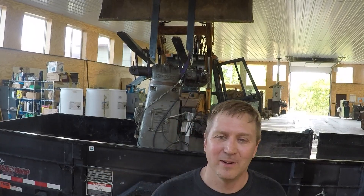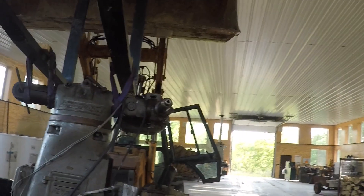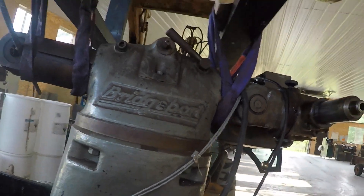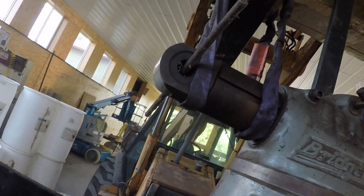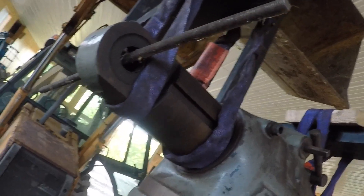Hey, welcome back to Dirty Shirt Workshop. Yet another one of Dad's tools made its way down this weekend — this Bridgeport milling machine. Already got it up on the backhoe here. I sucked this piece of long re-rod through here, or ready-rod, so that strap wouldn't come off just in case. Got it up off the trailer here.